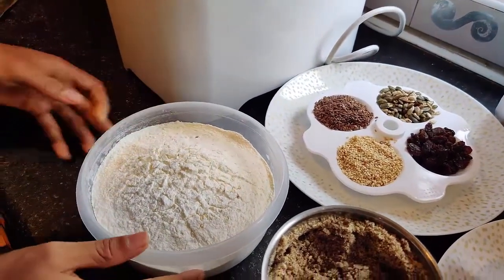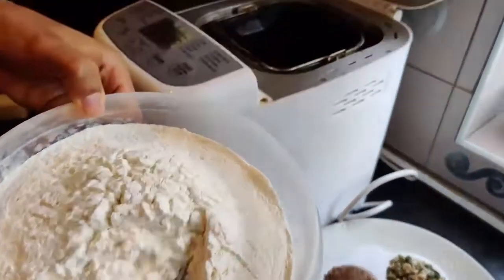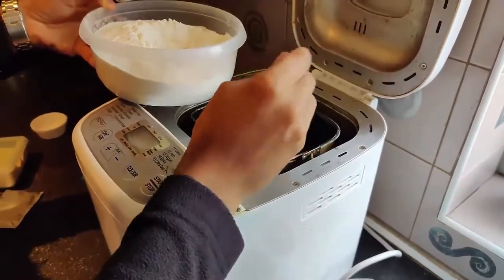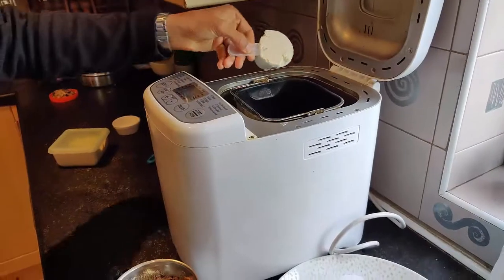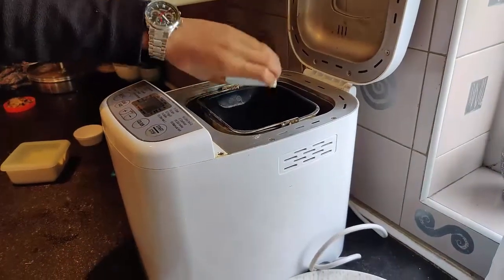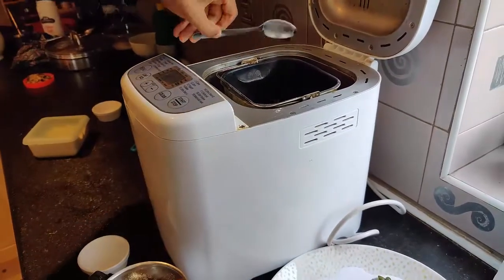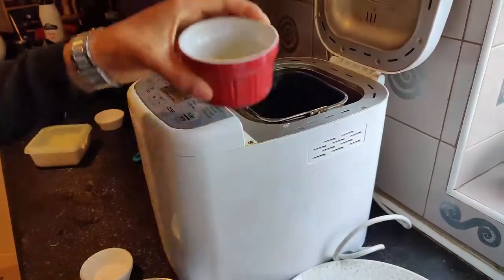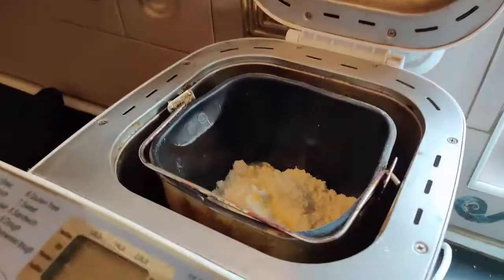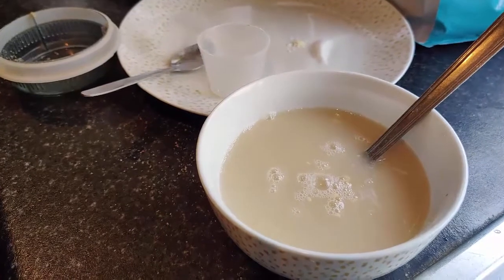Starting with three cups of flour, put it into the bread maker very carefully — you can take some time doing this. Once that's done, add your protein powder into the bread maker. I'm using unflavored protein powder in this case; if you don't have protein powder, you can exclude it. Then add a teaspoon of salt and the oil.